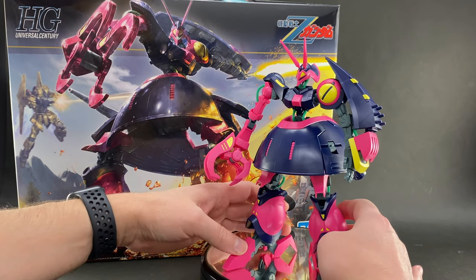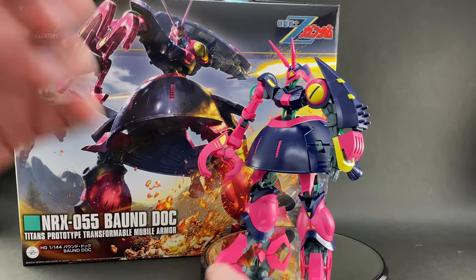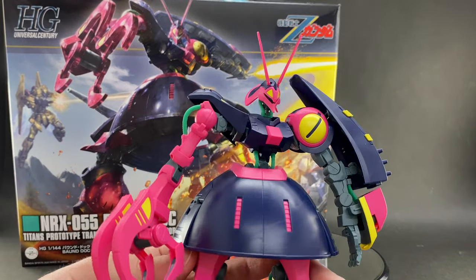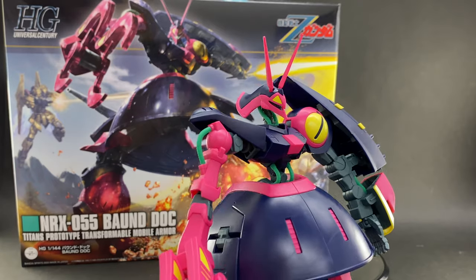So there we have it for the colors, stickers, and color separation going on for this kit. I also want to point out, speaking of that subject, something about the green pieces.